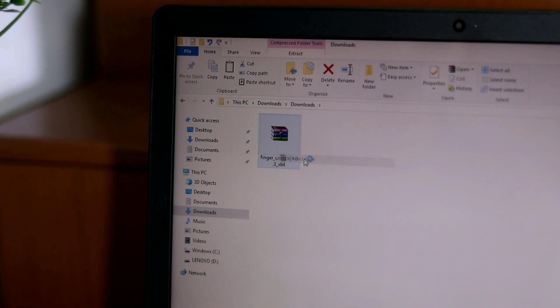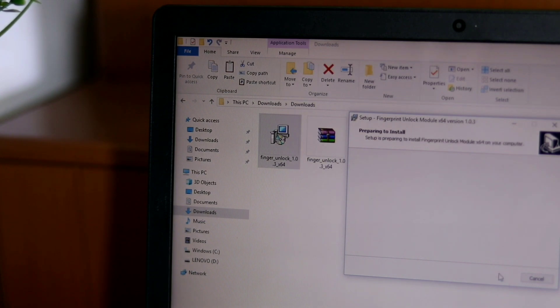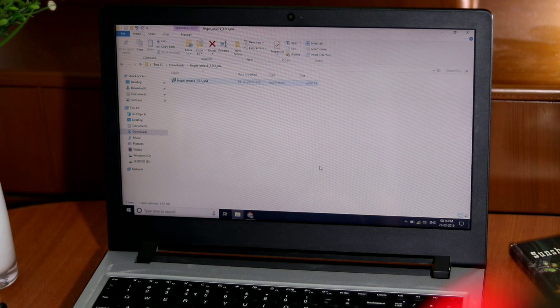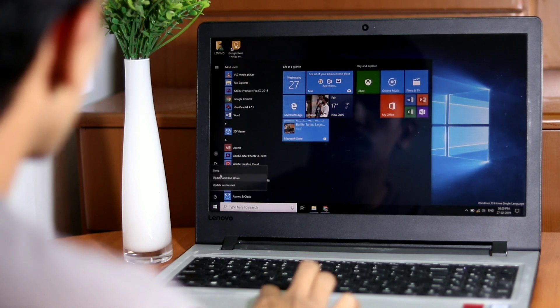Now that the necessary file is downloaded, go to the location where your downloads are stored. Then extract the zip file to find the installer package and install it. Once the installation has completed, go ahead and click Finish. There are no individual settings to adjust with this module, so you don't have to worry about it from this point on.